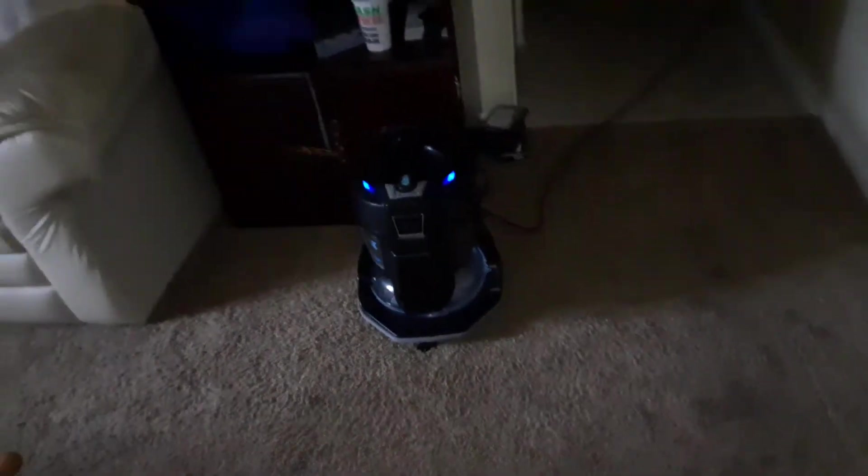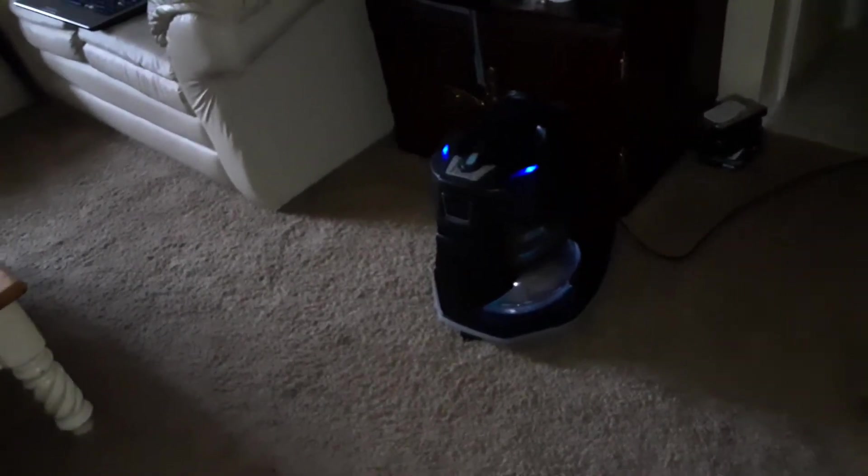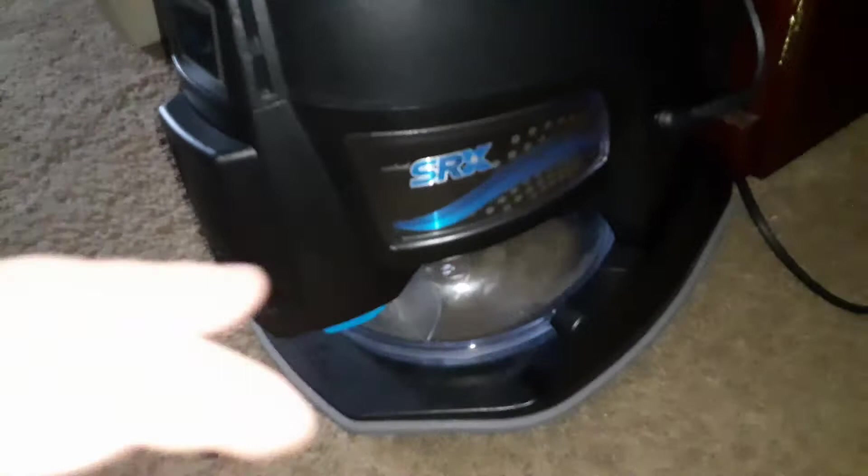I'm gonna do a quick thing to show you this — this is the Rainbow SRX model, and I'm a reseller for these now. I'm training in for that. Obviously this thing runs all the time, 24/7 on low, which purifies the air. You can sense everything. You add water to it.